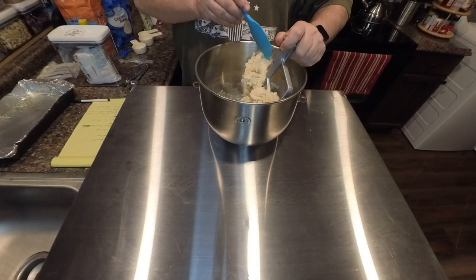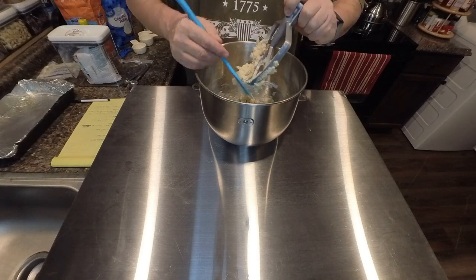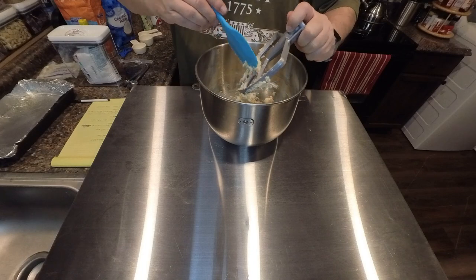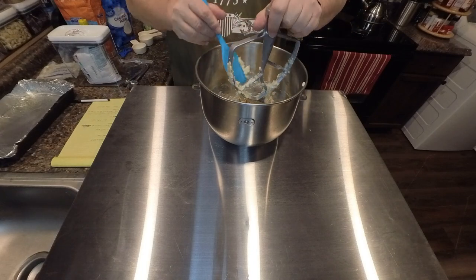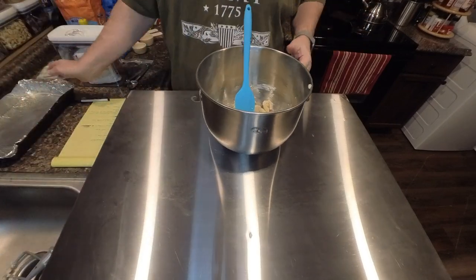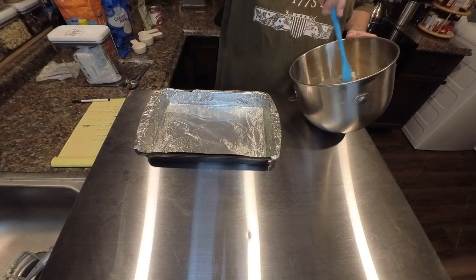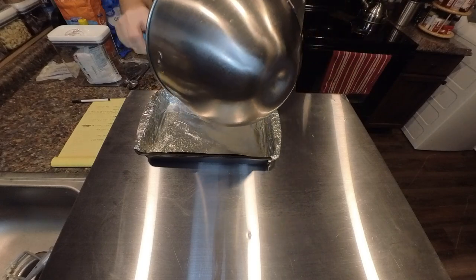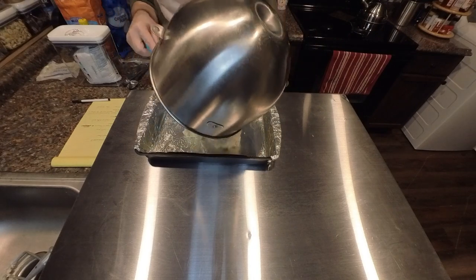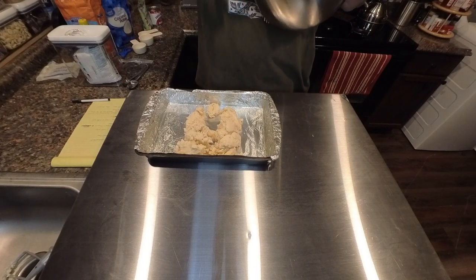Once you've got your dough, go ahead and take a silicone scraper and get it all out of your beater. Get that cleaned up. Now we're going to go ahead and take your pan that you've got greased and go ahead and put your shortbread out into it. It's going to come out in clumps — that's fine, no worries. Go ahead and make sure you scrape everything out of there.